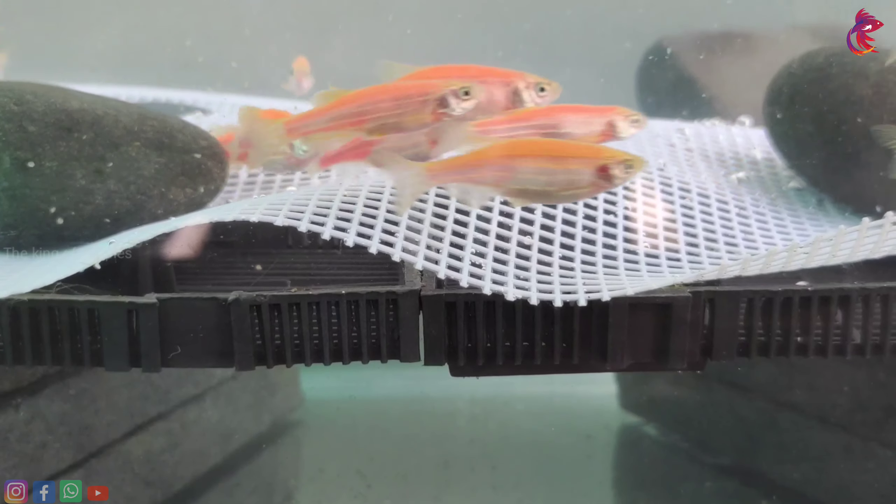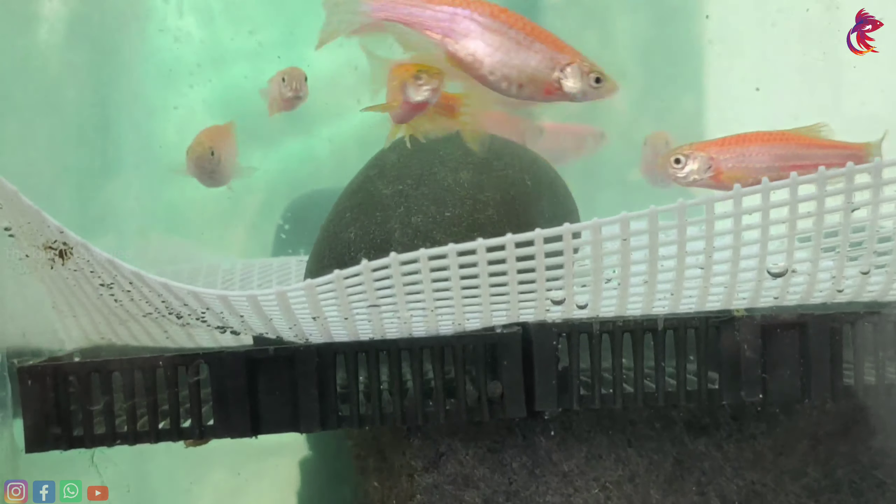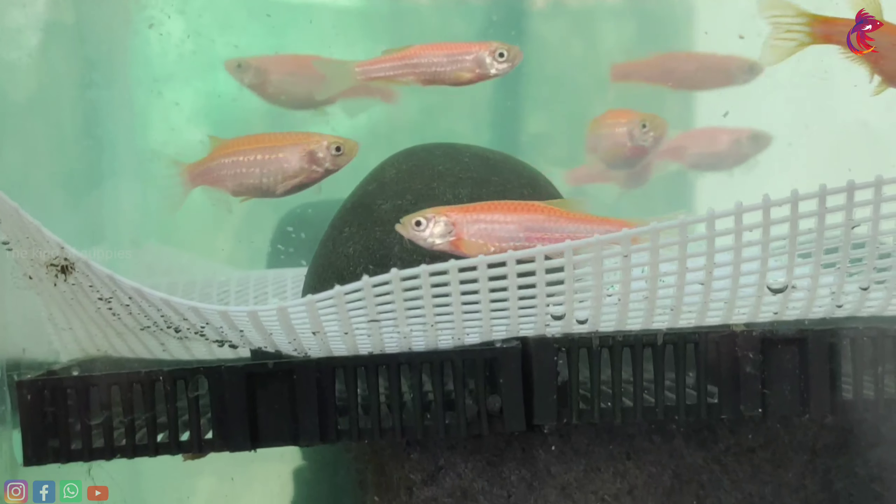This is the first breeding, so we are going to take a look. Guys, we are going to take a look at the female fish.